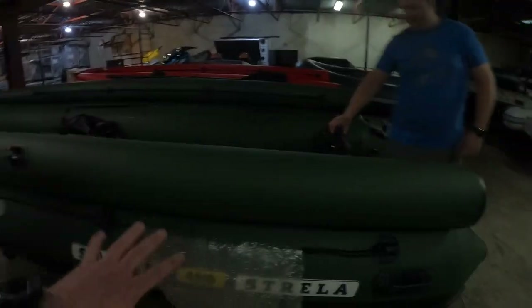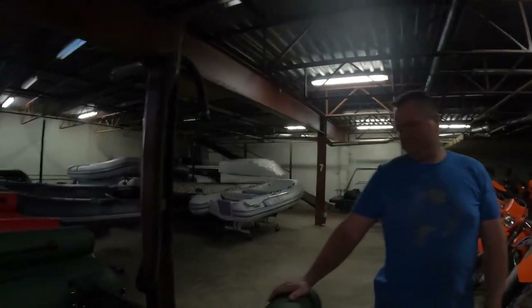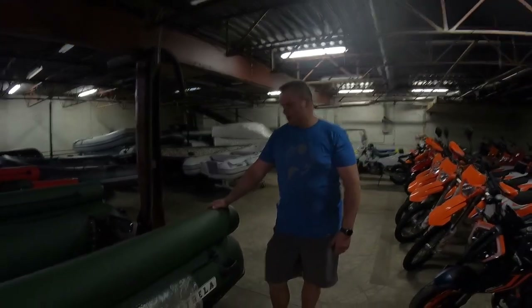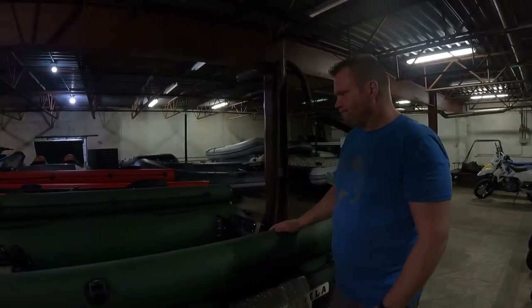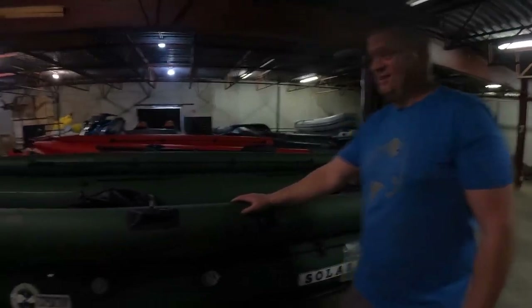He told me to fill everything up to three pounds first and then go back and do everything to four. The floor is crazy stiff — it's so stiff because the floor is nothing but air. There's no aluminum or anything in there; they designed it with little honeycomb structures so that you can stand on it and it's not like a waterbed. It's going to be nice, comfortable, and durable. I tell you, they're phenomenal.